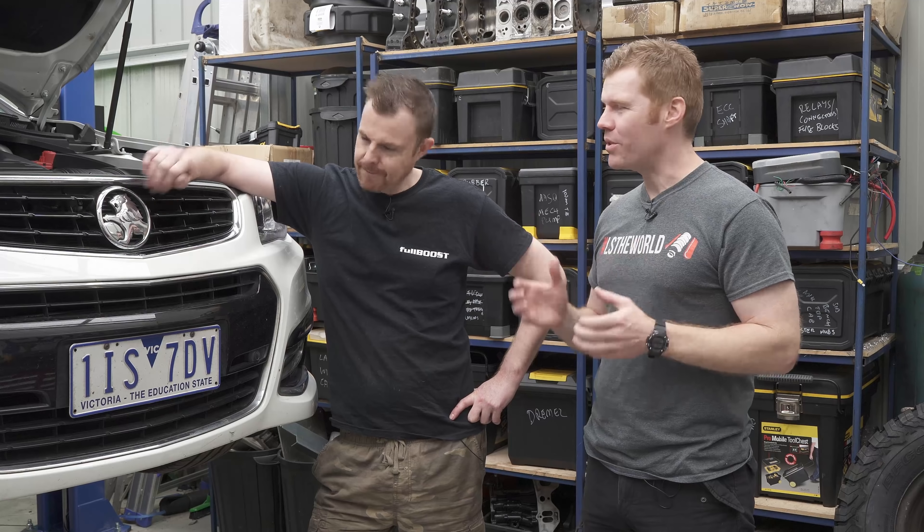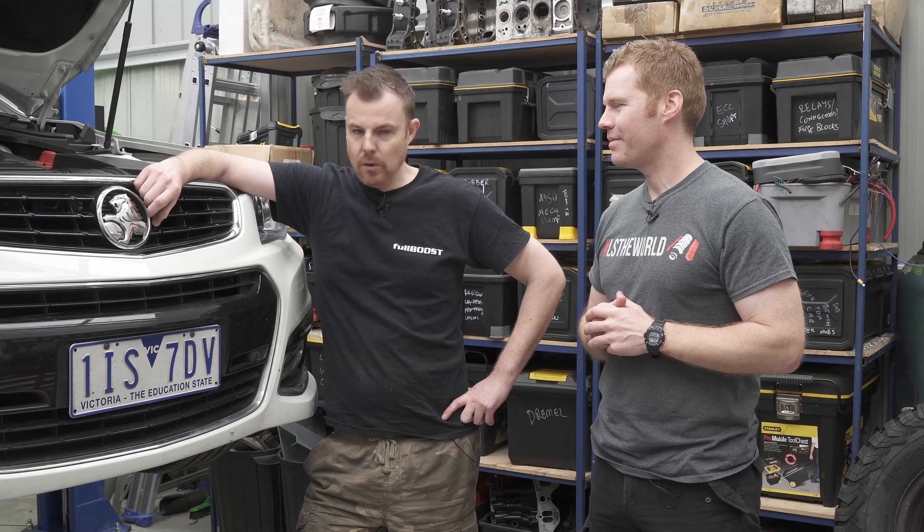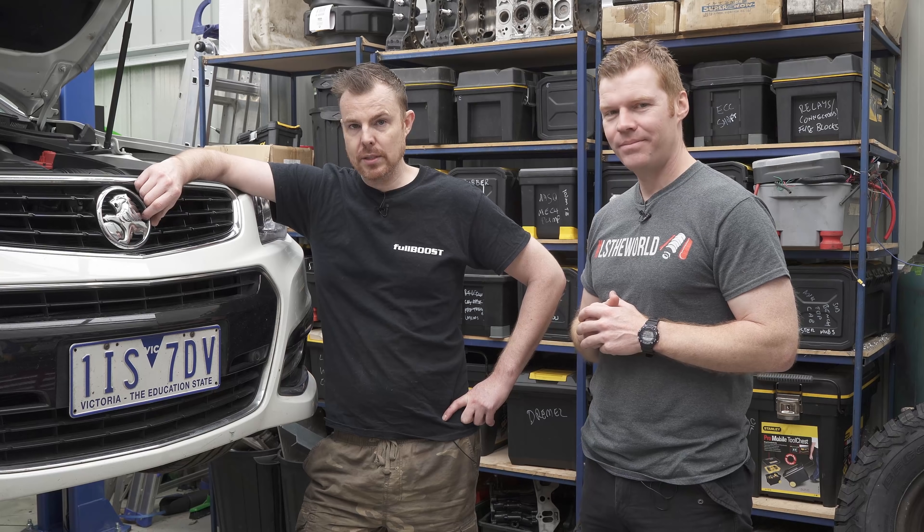Now the VF's on the hoist today, Broomie. What are we doing? We are going to change the brakes. You might have seen a recent video on our everything we liked and didn't like about this car, and the brakes were one of them. So today we're going to fix it.